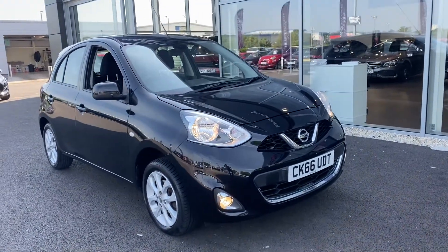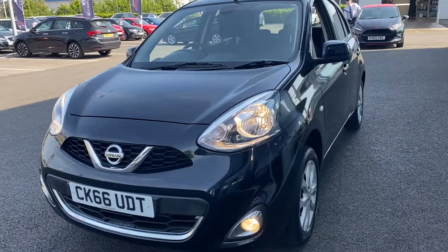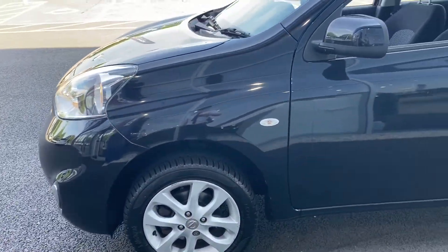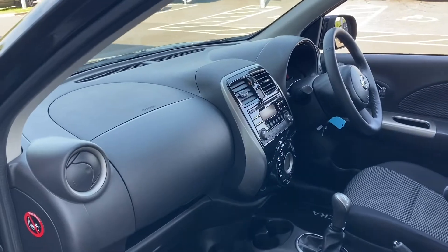This is the 1.2 petrol manual model with two previous owners who have looked after the car very well. It's got three Nissan services in the history. It's also only £30 tax and very low insurance, so the running costs on this car are very good — that'd probably be my favourite attribute about this car.